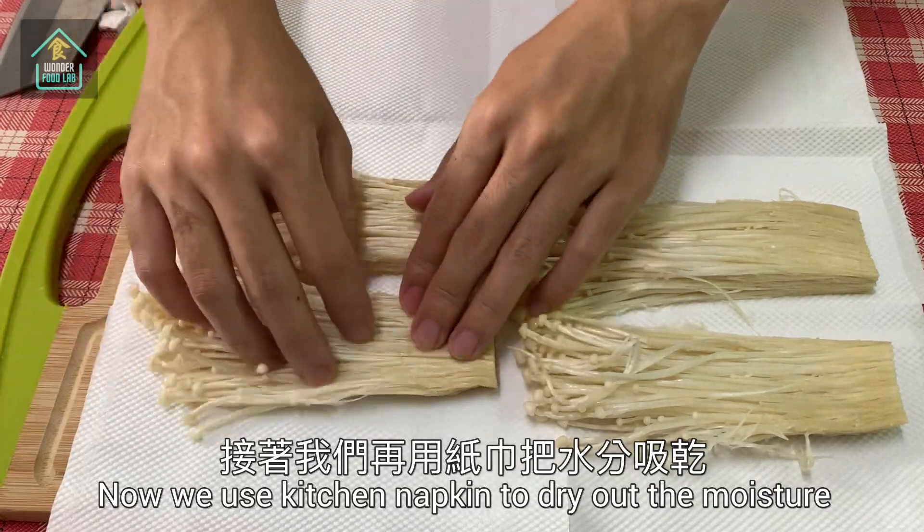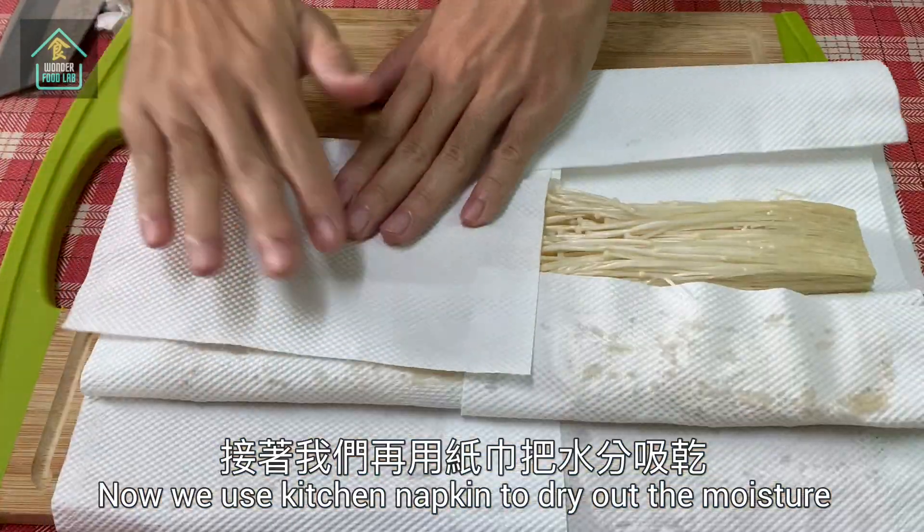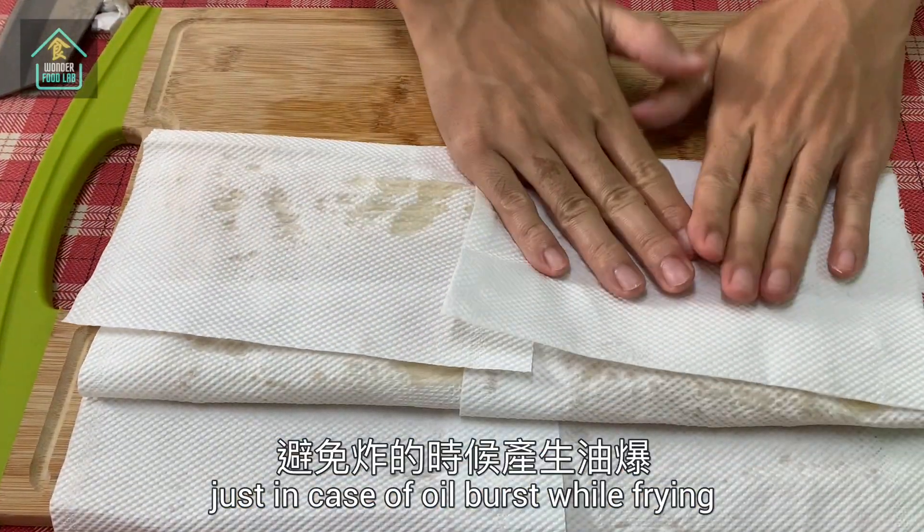Now we use a kitchen napkin to dry out the moisture, just in case of oil burst while frying.